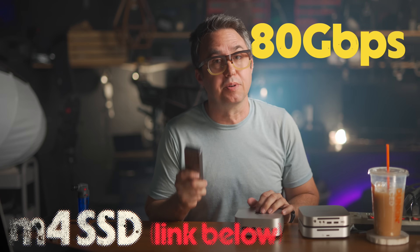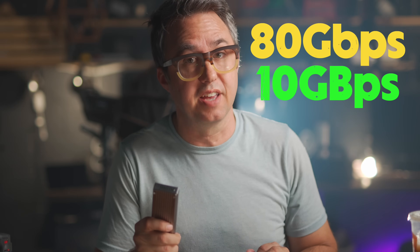Starting with storage, since that's probably the biggest necessity if you're going to go with the super stock 256 gigabyte version but still want to be able to do things. I have a few different solutions I use personally. Taking advantage of the Thunderbolt 5 ports on the back of my M4 Pro Mac Mini, I have this drive from M4 SSD that can move 80 gigabits per second — which is 10 gigabytes per second. I paired it with a Samsung 990 Pro, which can hit 7,000 megabytes per second read and write.